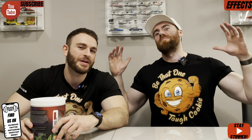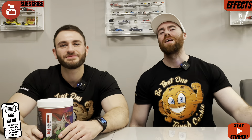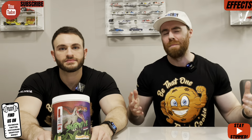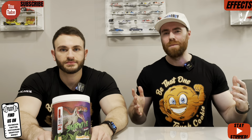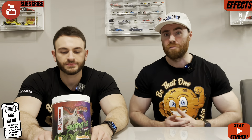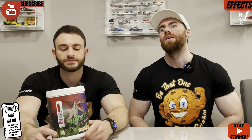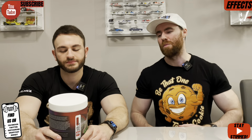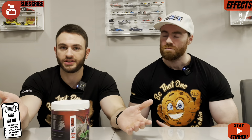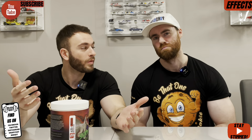Did we survive, or did we become fossils like the Spinosaurus on the front? Let's go through the effects as we normally do — looking for energy, focus, and pump. The label absolutely looks banging; it looks like a pre-workout that's going to deliver ten out of ten effects from every angle — overdosed across the board. Now, notably, Beta-Alanine is not in this one. Me and Aaron love Beta-Alanine so it was missed — that gives you that sense of urgency normally. We didn't get it from that, but we did get walloped by the caffeine initially.